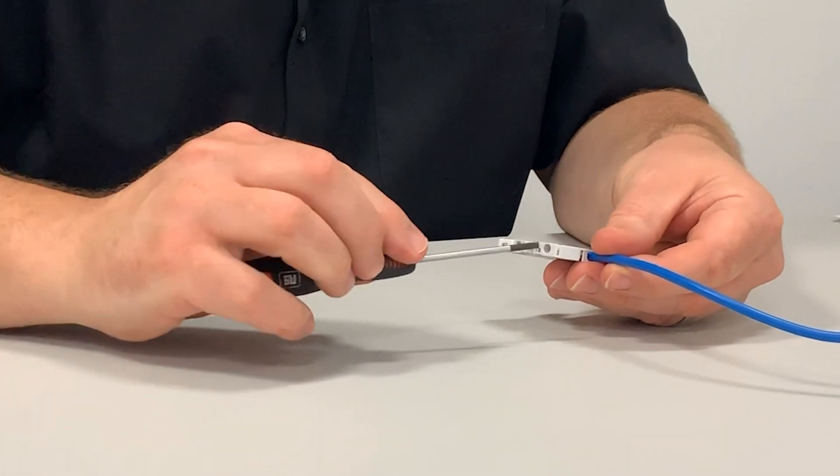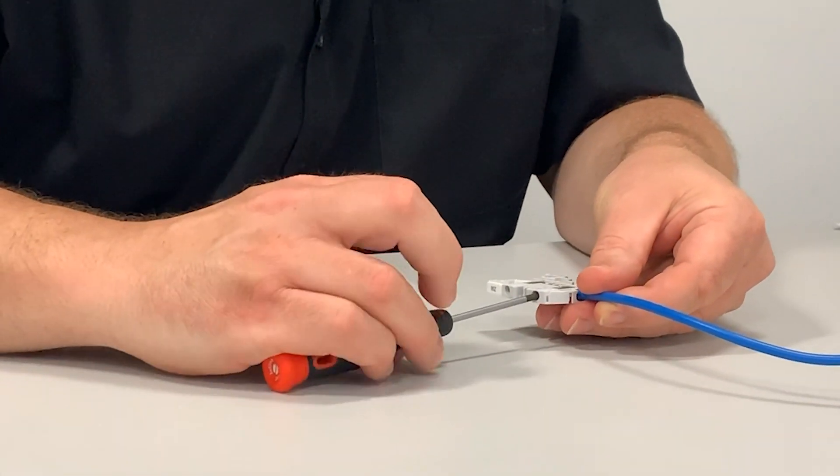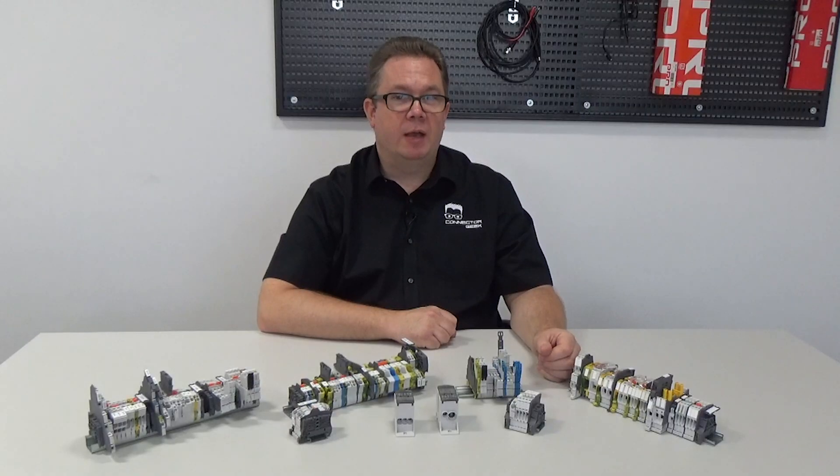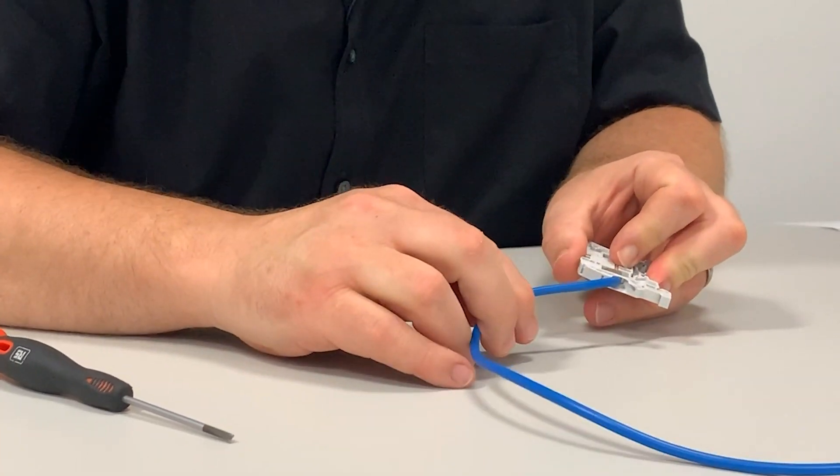Screw clamp terminals with anti-release features ensure that wires are securely held even in demanding conditions. Unfunnelled cable entries help prevent damage to installed wires caused by bending and flexing.